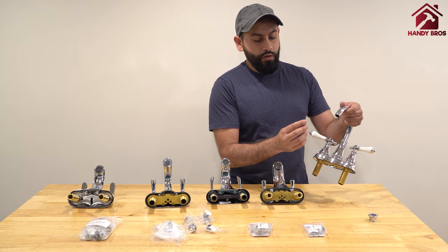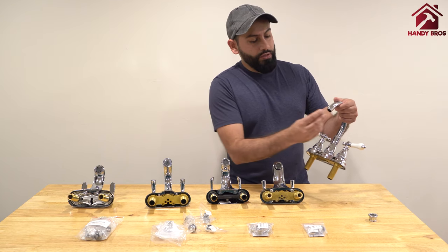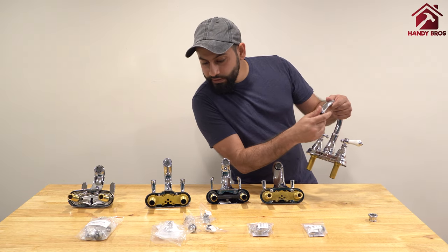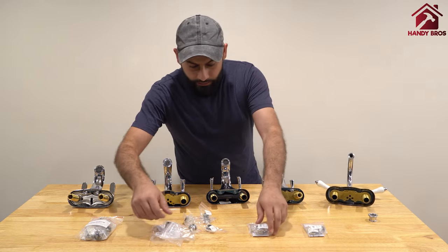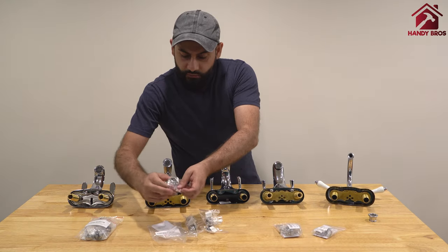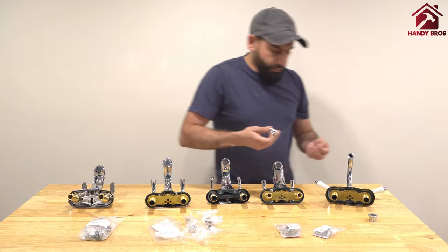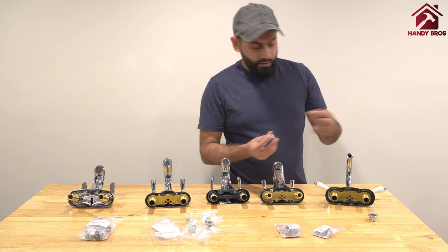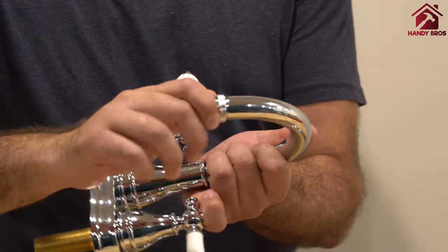With the 7-piece set you can attach the MJA5 adapter first, then attach the GHA7 garden hose adapter on top of it. Make sure you have the washer in place. The combination of both adapters allows you to connect your garden hose.